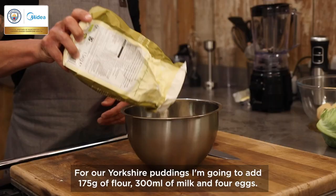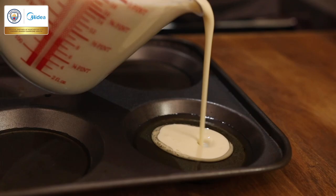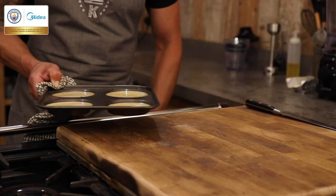For our Yorkshire puddings we're going to add 175 grams of flour, 300 ml of milk and four eggs. Now it's whisked up, I'm going to add this to some really nice hot oil. Into your oven at 180 celsius for around 20 minutes.